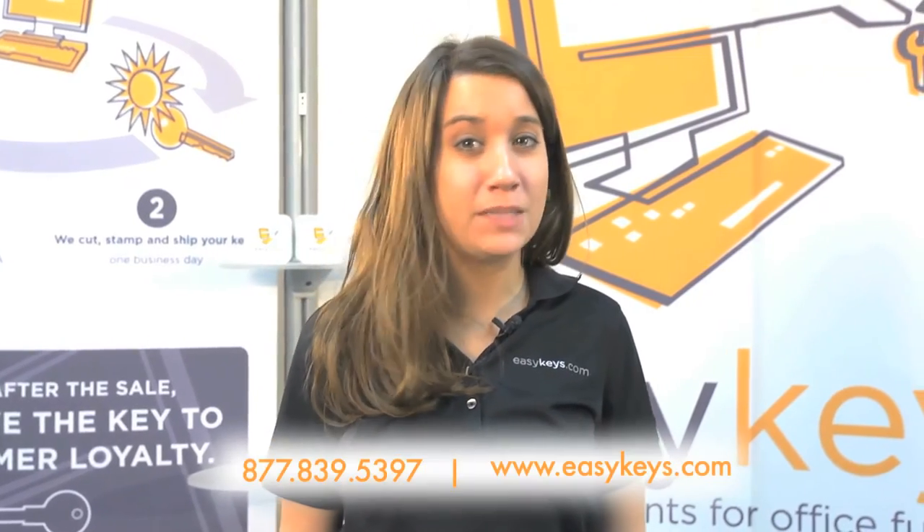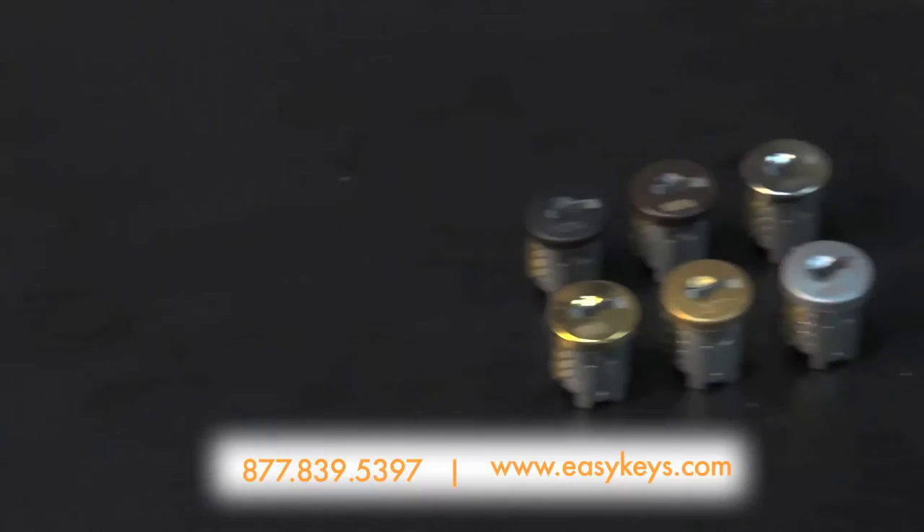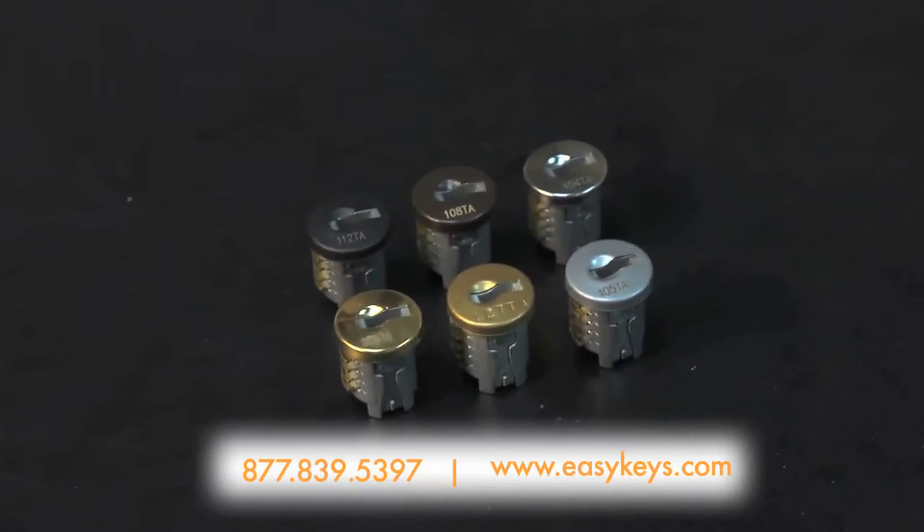Easykeys.com can help with replacement cords and keys for Timberline. The T and TA series are one in the same and come in all sorts of finishes, ranging from your standard black and chrome to old English bronze and more.